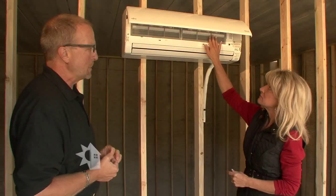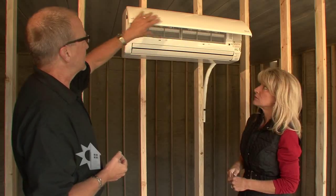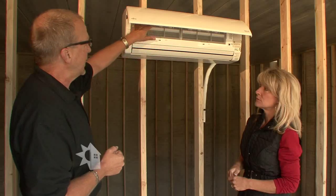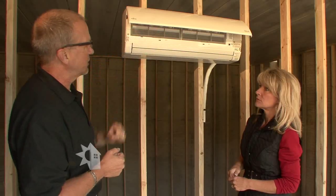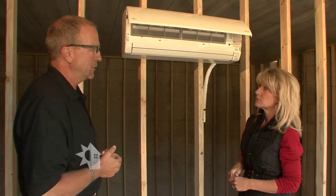I'm guessing this is like a filter system — is that right? This is a filter. I've lifted the front off — this is where the maintenance occurs. Once or twice a year, depending on the space. Very easy to maintain. What you're looking at here are the filters that can simply be pulled out, washed and cleaned, reinstalled, and that's all the maintenance you need to do with these.